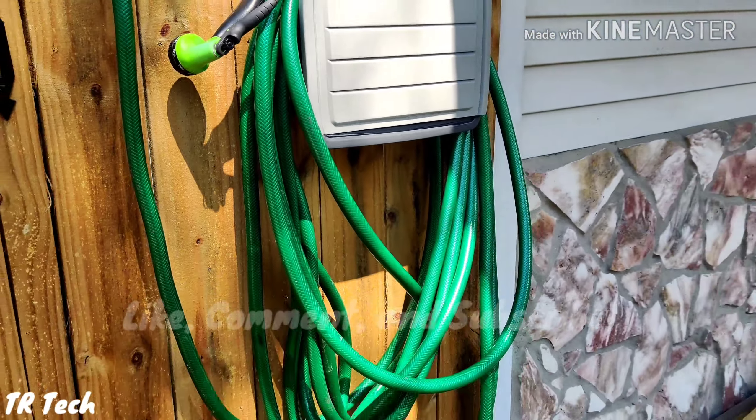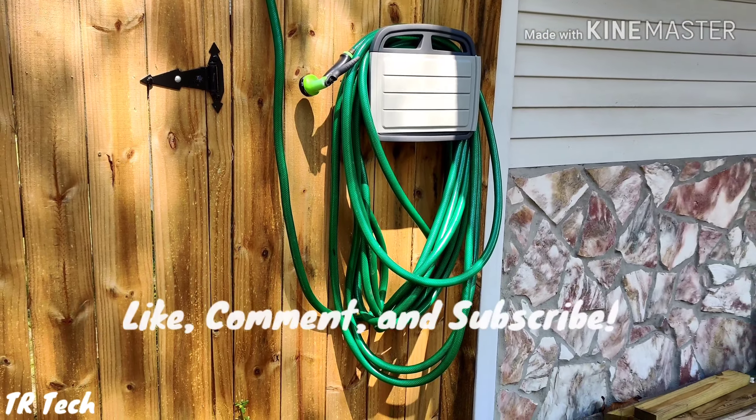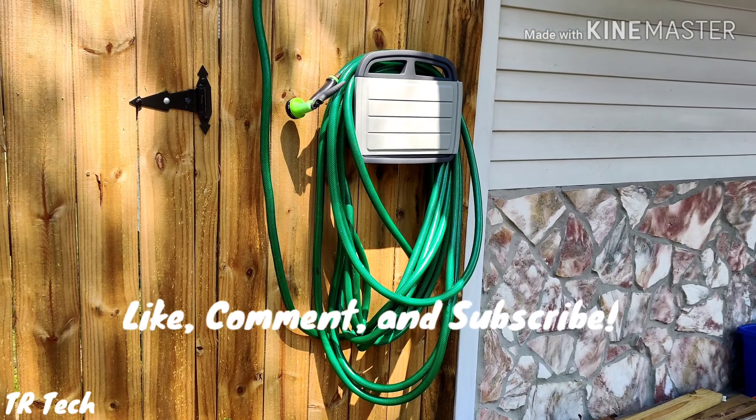Thank you so much for watching. Stay tuned for some more cheap upgrades on your home or house, and I'll see you for the next one.